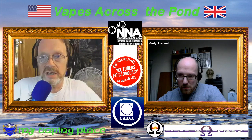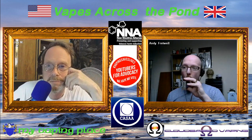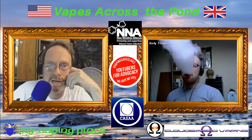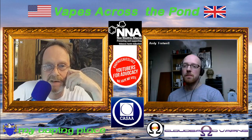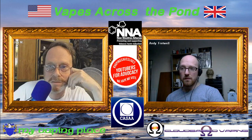Welcome to Vapes Across the Pond. My name is Joe from My Vaping Place, and my partner in grime over here is Andy from Cloud Base Vaping over in the UK. We're just two guys sitting back here and basically talking about everything vaping, and probably some stuff that isn't.